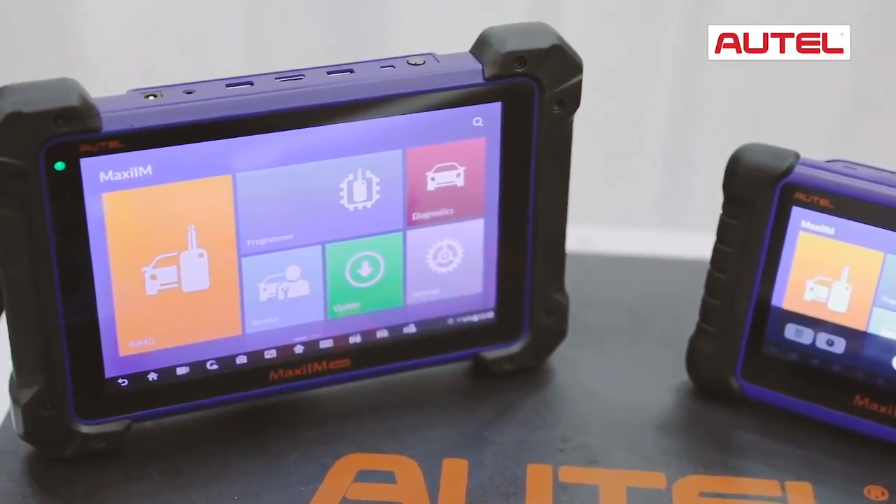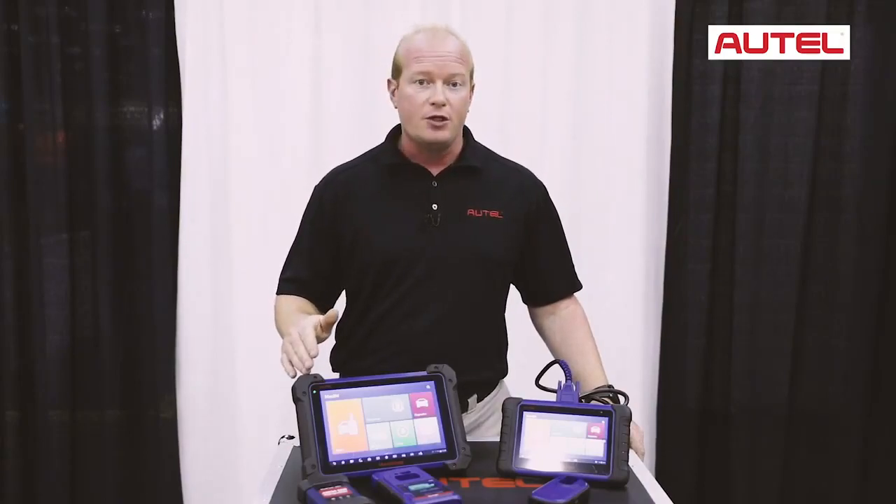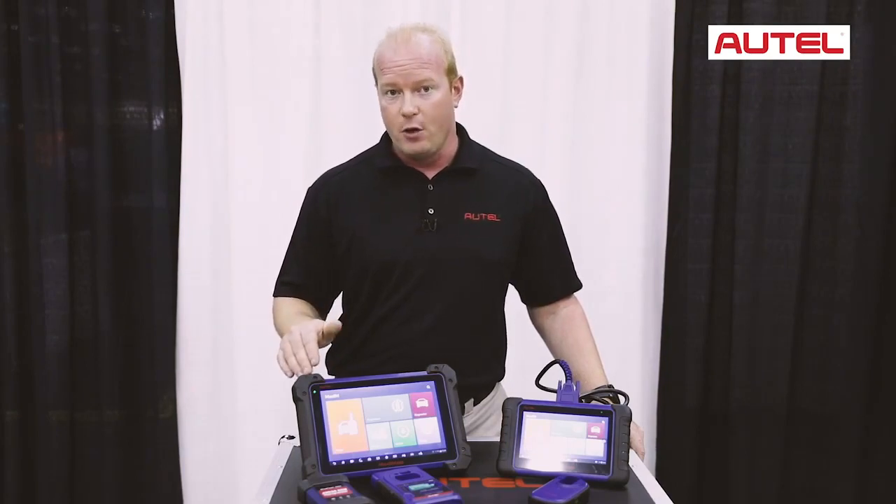The IM608 is based on the MS908S chassis, giving you the ability to do all the active tests, special functions, coding, initialization, and memory relearns Autel is known for.